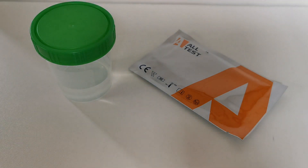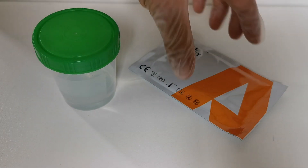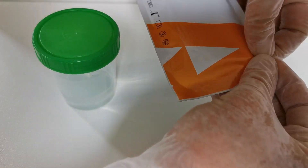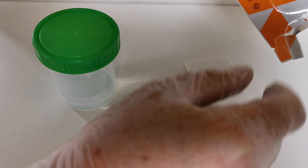Welcome to this combined Drug Testing Kit and UK Drug Testing presentation and demonstration of how to do a panel drug test. For this particular test we're going to be using an isotonic urine substitute and the all-test panel that I'm going to demonstrate for you here.